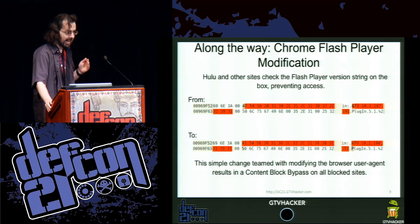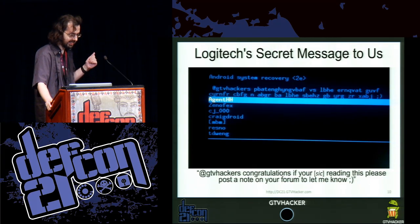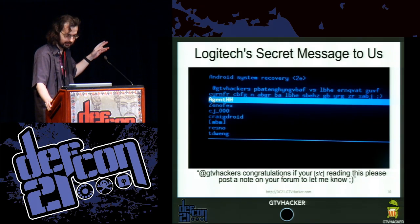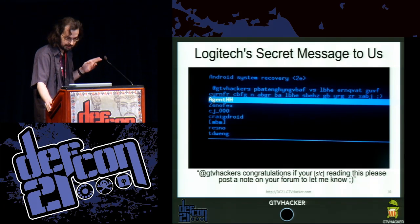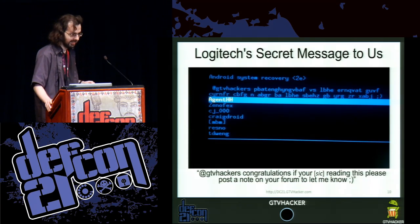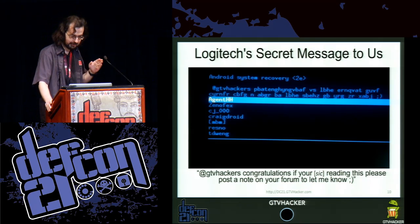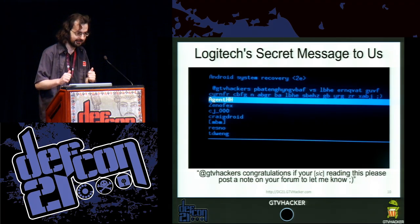So what happened after we hacked these Google TV devices? We found this — a nice message from Logitech that they hid in the Android recovery. It's a ROT-13 cipher that says 'GTV Hacker, congratulations if you're reading this. Please post a note on the forum and let me know.' And it includes all of our nicknames. Whoever at Logitech wrote that, you are awesome. This is why we hack devices.